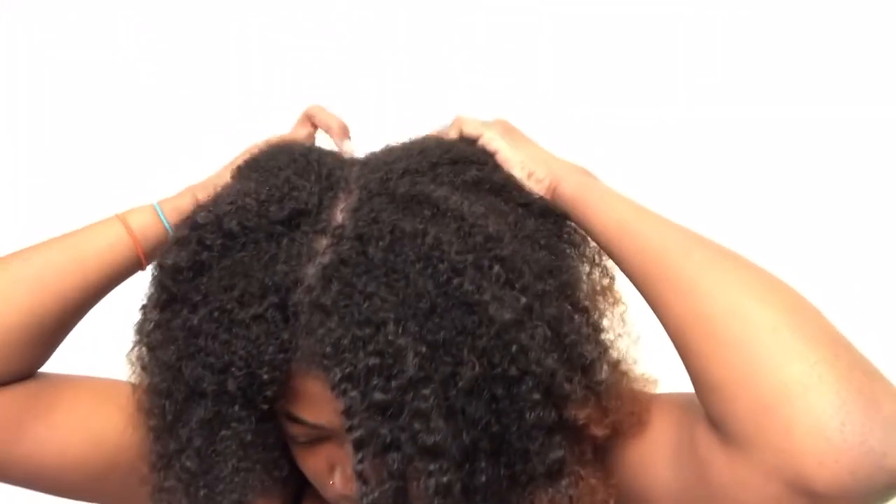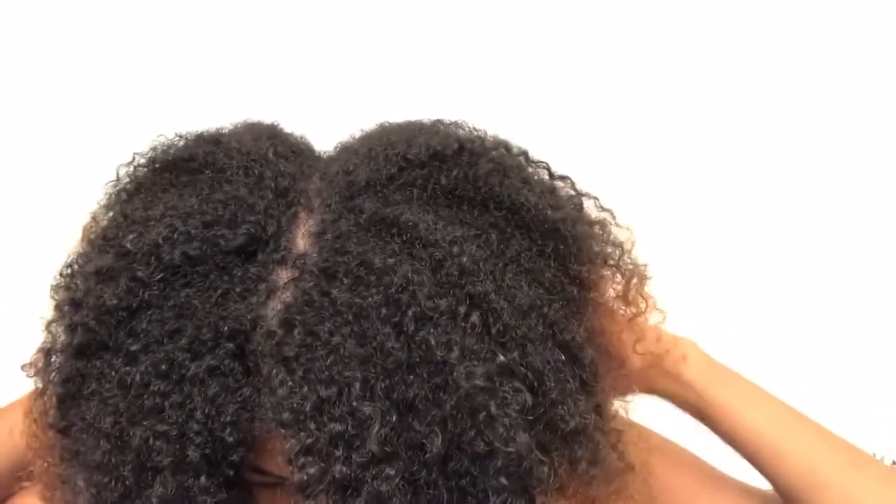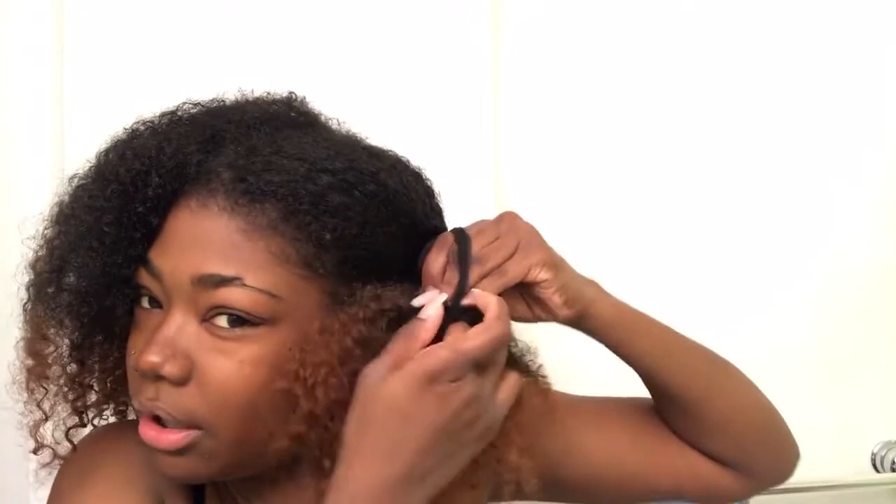We're not gonna talk about that damage — it has already been cut off, had to let it go. Anyway, I'm just going to start off by parting my hair in half, then go in and part that section in half as well, and then part that section in half again, so that I'm working in about eighths of my hair. Because if I do too big of a section it's going to be a huge hot mess, and that's not what we're going for.